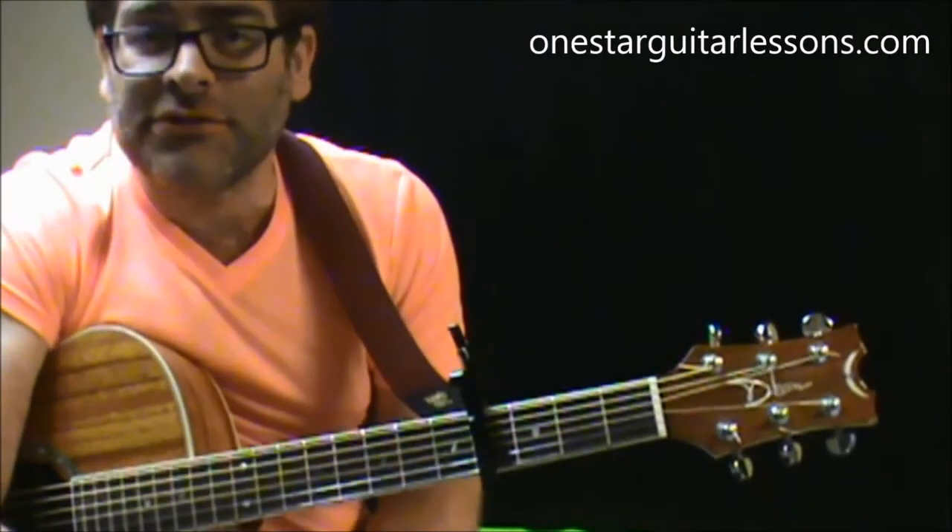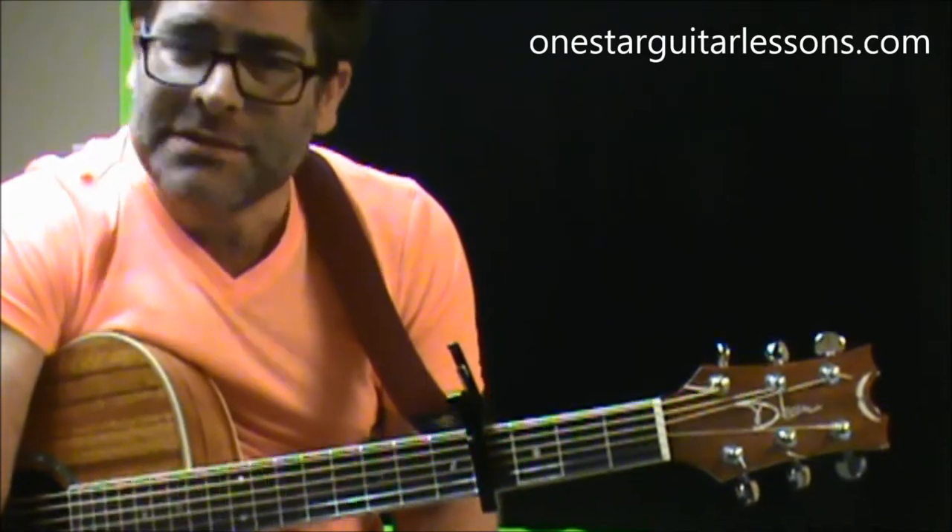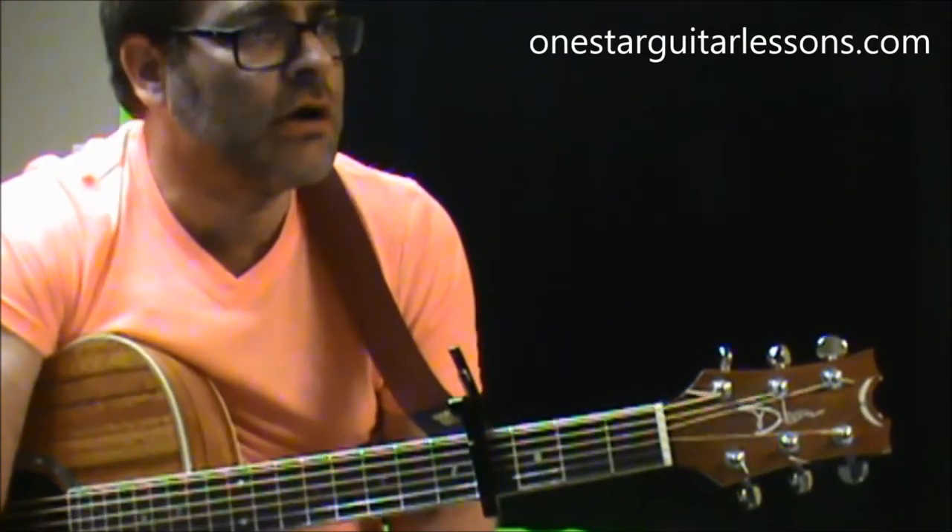Hey guys, Eric here from OneStarGuitarLessons.com, coming back at you with a new request. This is going to be a simplified version of Heart Shaped Box by Nirvana.